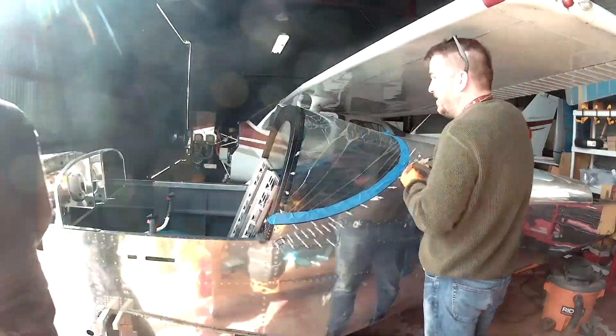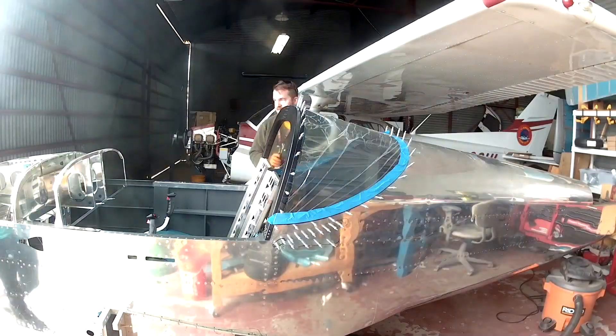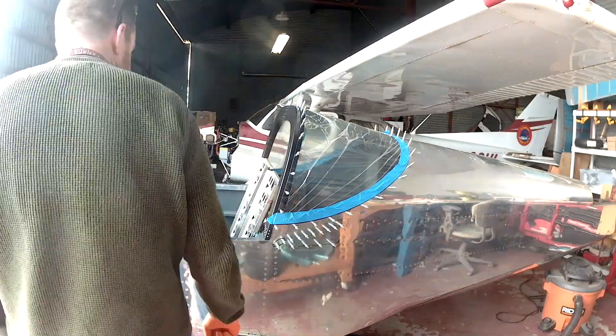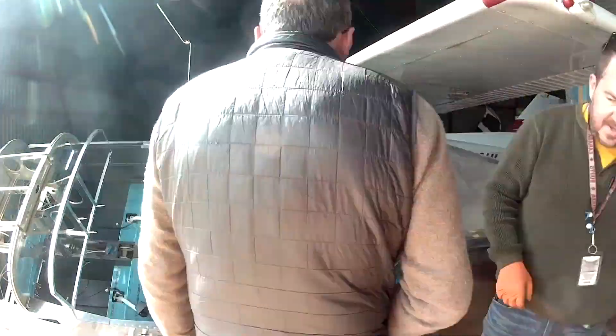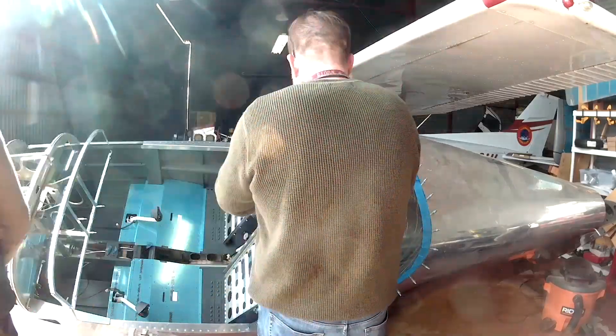The rear window is held down by screws — or at least in the roll bar it's held down by screws. We tap the roll bar; we actually tap through the acrylic into the roll bar so that a number 6 screw will fit. Later on we take a larger drill bit and clean out those holes in the acrylic, because that's not really meant to have grab — we're just using it so that the tap can go through very easily.